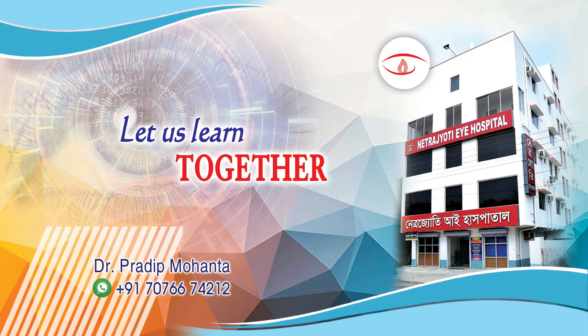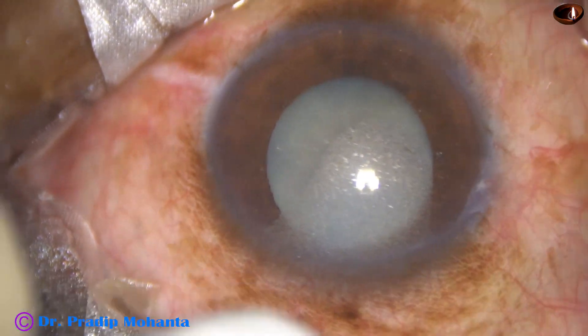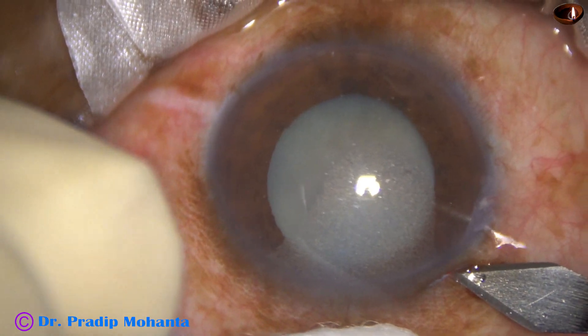Friends, welcome to my workplace at Ranaghat, West Bengal, India. This is a silicon oil filled eye with mature cataract. We can see silicon particles in the anterior chamber sticking to the cornea. Let us observe this surgery.